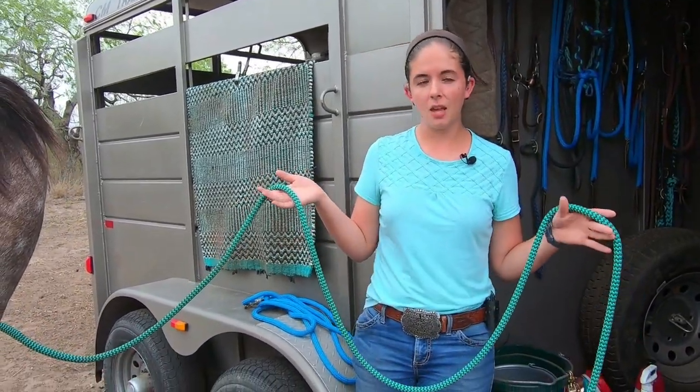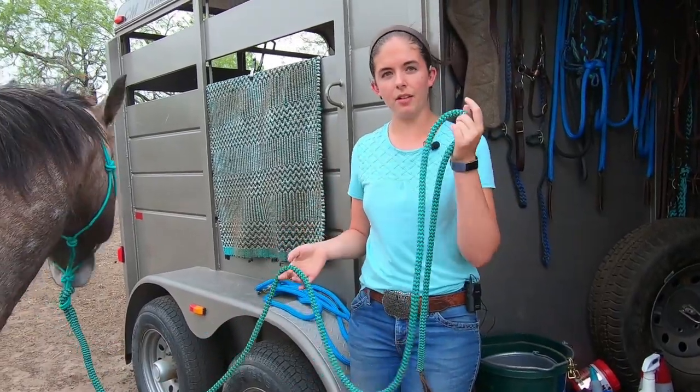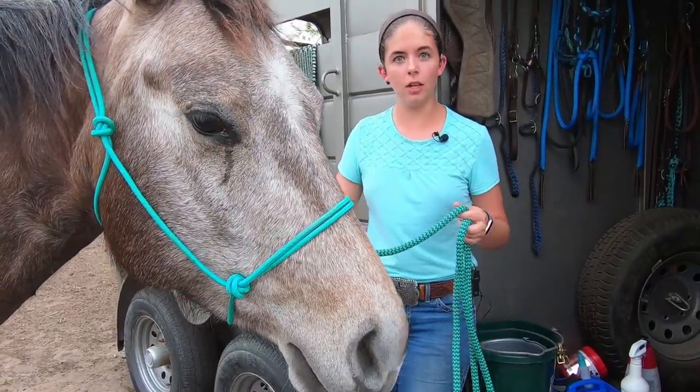This is a 10-foot lead. Most lead ropes, 10 foot is fine, but with these, because of the high feel, I like having a longer lead rope. Then if you have a horse being a brat like this one, you can lunge them with no problem.